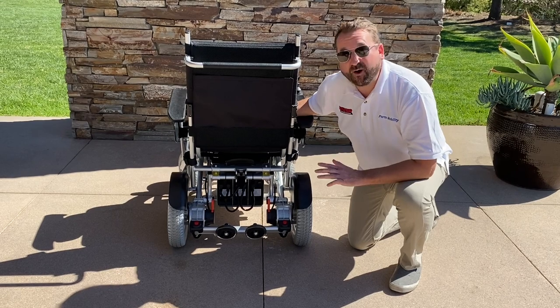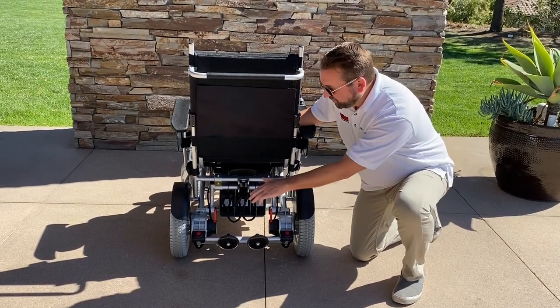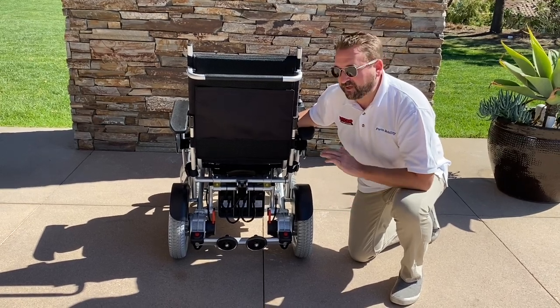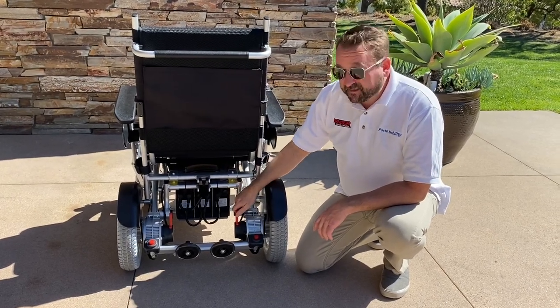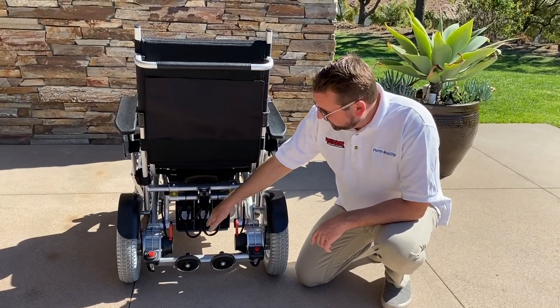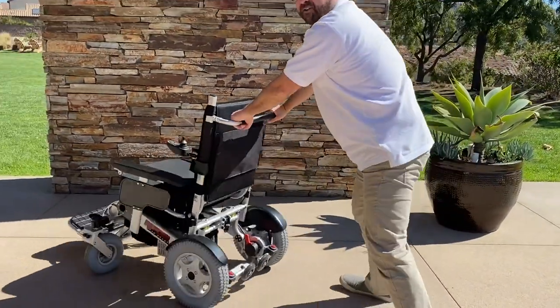The Beast has the most powerful motor of all the Ranger series. It's got dual motors on each side of the wheel that are 500 watts each — that's 1,000 watts total, which will challenge any kind of terrain. Like all the other Ranger series, when the brakes are on it's in electric mode. To put it in manual mode, you simply unlock them by pressing the red levers forward, and then you can push it manually.